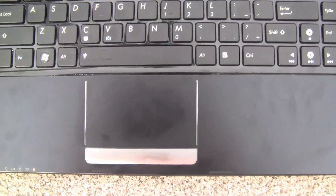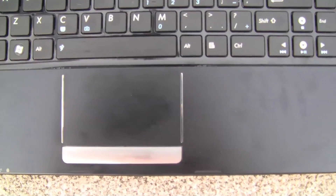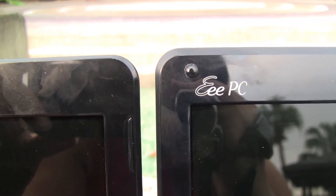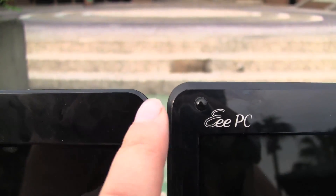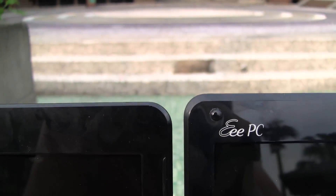The larger trackpad area on the 1215 is probably to accommodate a lot more gaming. Another noticeable change is the height difference — you can see the 1201 on this side is just a little bit higher than the 1215.